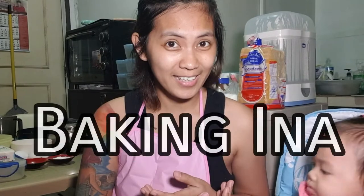What's up, netizens! My name is Angel Gallego and welcome back to my channel. For today's episode of Baking Ina, I'll be sharing our family's lemon cake recipe. It's actually a secret, but I'll share it with you!